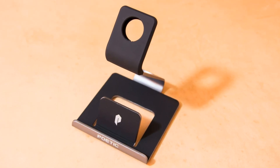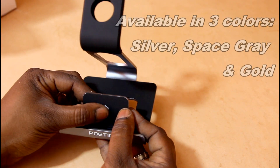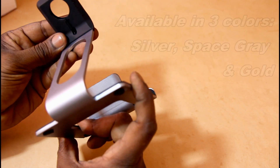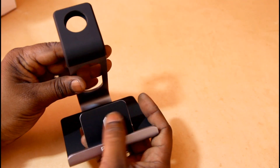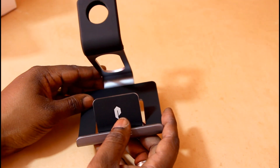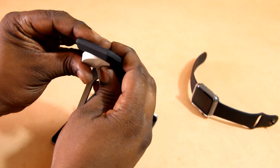It is a really nice aircraft grade aluminum and it has this really soft padding material. It's like a TPU kind of soft touch feel to it. So let me talk about the features really quick and test it out with the Apple Watch and tell you my thoughts on it. Overall, I was surprised with the build quality. It feels really nice.